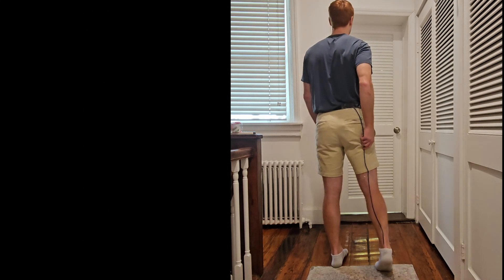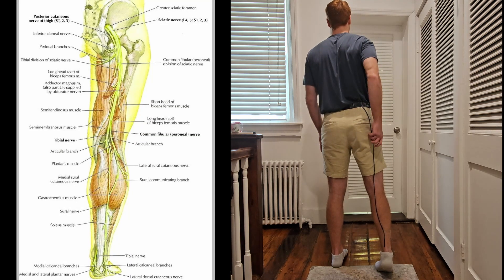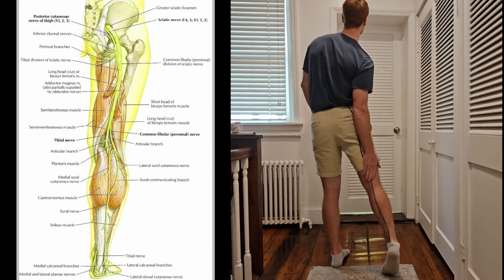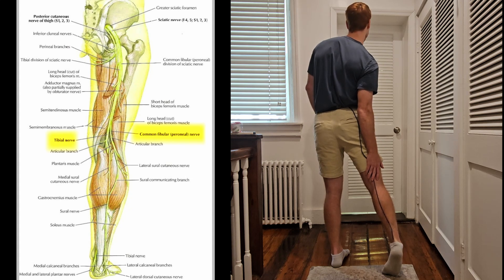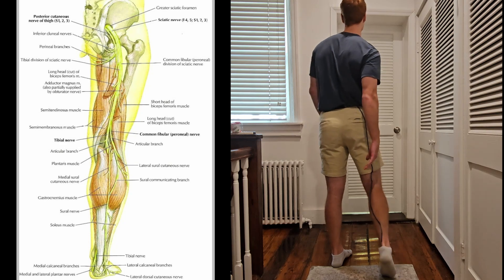The sciatic nerve is the largest and longest nerve, and it supplies the lower leg with nerve innervation. Following the sciatic nerve, it travels behind the piriformis down the leg, and around the back of the knee it splits into two different branches: the tibial and the common peroneal nerves. If you follow those down, they will take you down to the ankle and beyond.